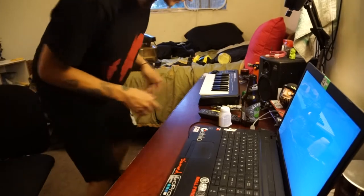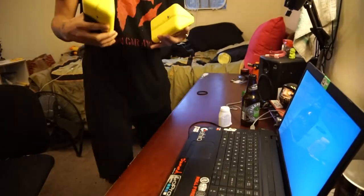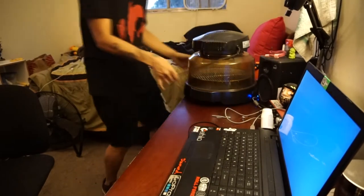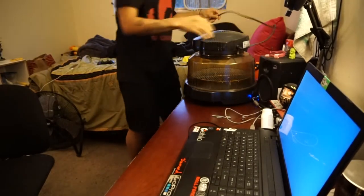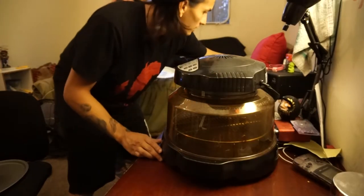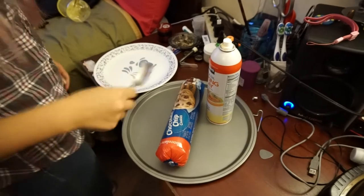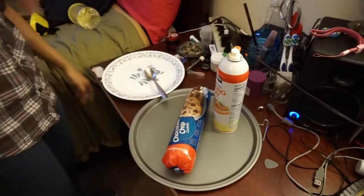I need somewhere to plug it in. I didn't think about how big it was going to be on the desk, so I have to rearrange. Okay, it sorta fits. Just plug it in — beep, it beeped. So the next step is to get your supplies: non-stick spray, spoon for the cookie dough, plate for the cookies. We're ready to go.